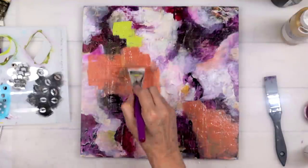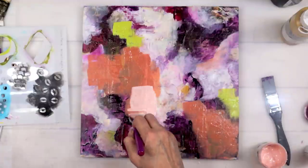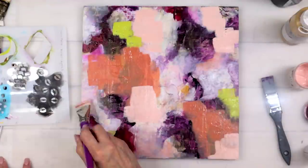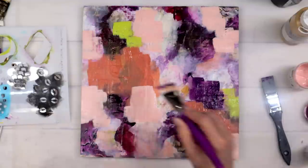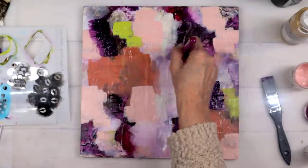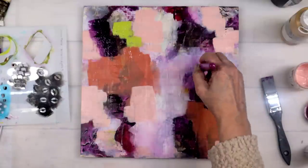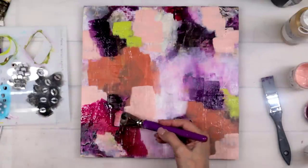I added the green back in — I still love the green — but I did it differently, and once I did this everything clicked. I'm still working within my same color palette, I'm editing, I'm simplifying, still keeping my deep violet and my magentas, but I've really brought the focus into just a few areas instead of all over the place.